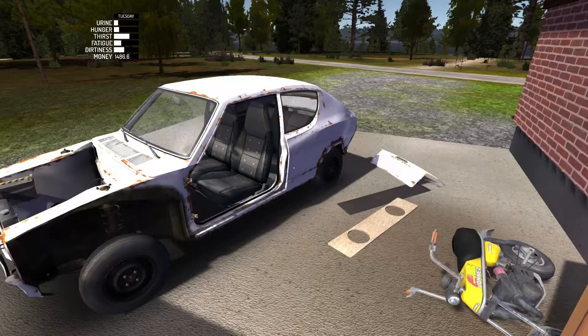Hey there guys, Fury Fighter here. What is going on? Today we're checking out episode 22 of My Summer Car. In this episode we're going to be doing the subwoofer panel, back panel and boot lid.